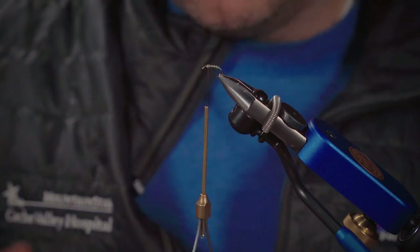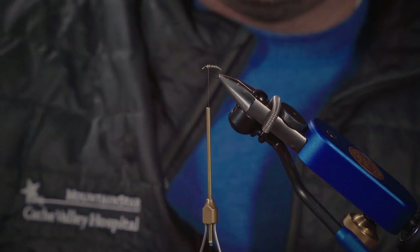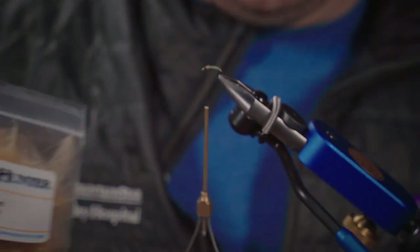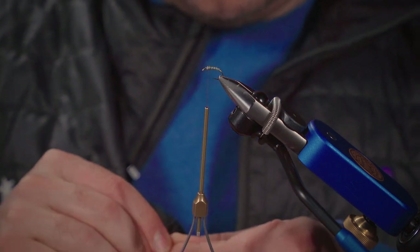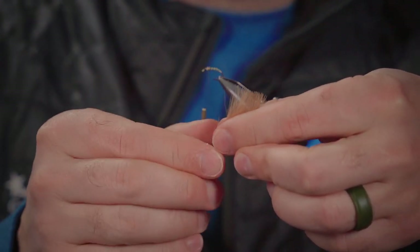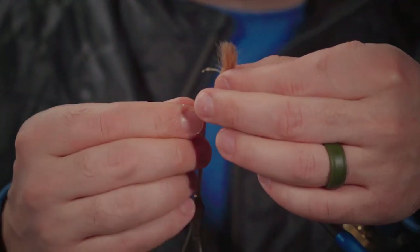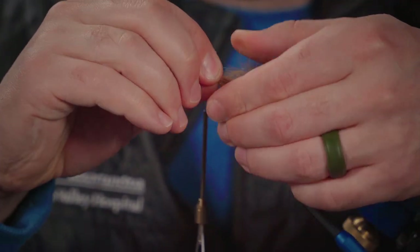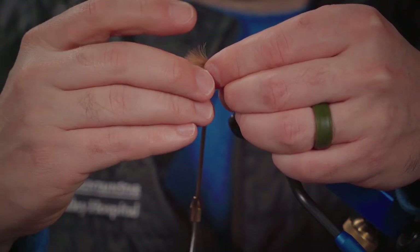For buoyancy, movement, and profile I'm adding a CDC underwing. Based on the color of caddis I'm imitating, I'm using a natural tan Trout Hunter premium CDC. Here's a plug for purchasing the best materials you can afford — these CDC feathers are just super dense. I'm going to put three on for this size 12 because it adds buoyancy and floatability; when tying a size 14 or 16 I only need two. I'm going to sort of match up the tips so they're as even as can be, bundling the three feathers together.